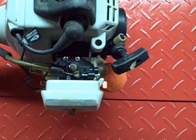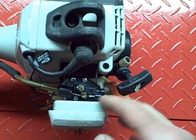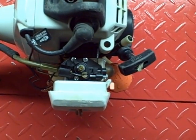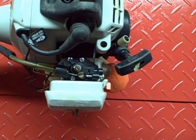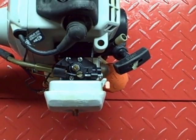Before I ever work on a piece of equipment I always clean it. I use general purpose cleaner to clean the grease off this carburetor and the surrounding area. I did spray it with some mild brake cleaner for those hard to clean areas. I almost never use carburetor cleaner on these because it's just too strong.